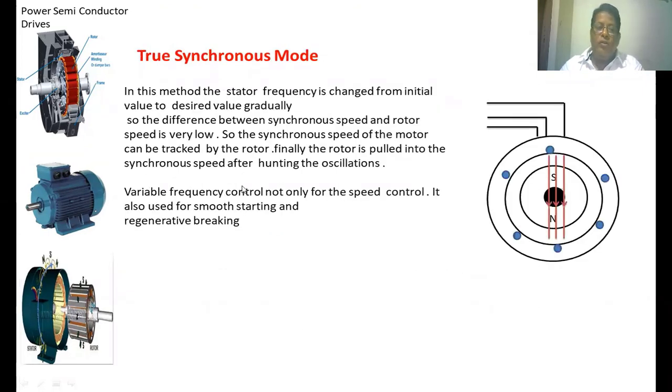In the true-synchronous mode, the stator frequency — that is, whatever voltage and frequency is applied to the stator winding — has to be changed from the initial value to the desired value very slowly, so that the synchronous speed of the stator flux increases very slowly and can be captured by the rotor. The difference between the synchronous speed of the stator flux and the rotor speed is very small, so the rotor can catch up to the stator flux speed. Finally, the rotor is pulled into synchronous speed after some hunting oscillation.